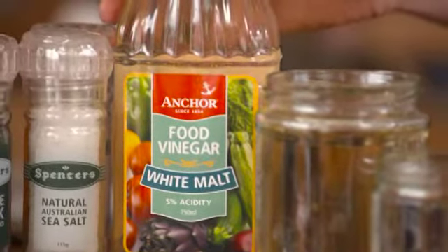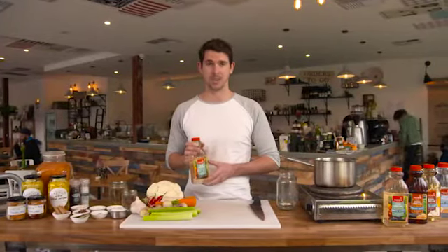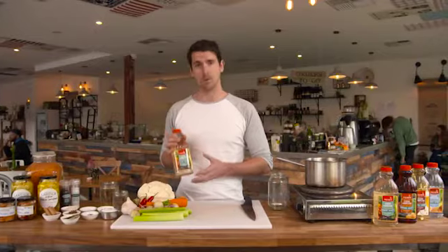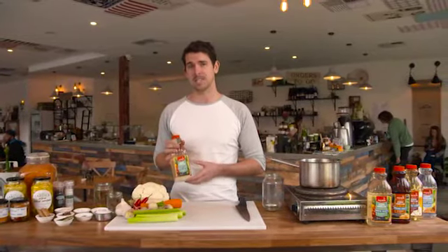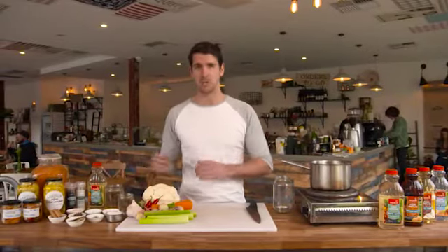Every pickle starts with a good vinegar, which is responsible for killing the bacteria and helps to preserve the food you're pickling. Today I'm using Anka white malt vinegar, which has a 5% acidity and is perfect for pickling. It also adds a mild sweet and complex flavour, which is everything you want in a pickle.